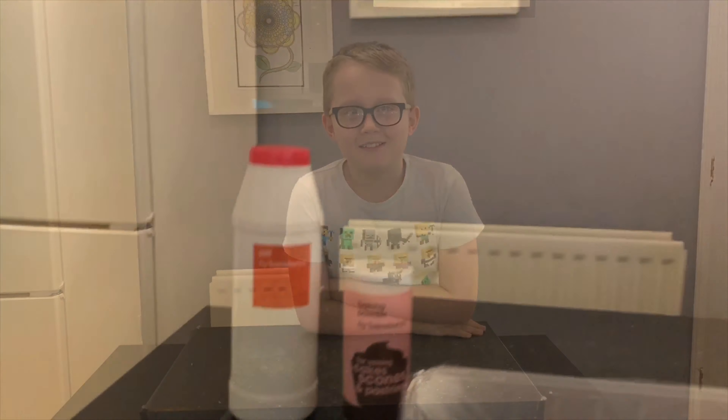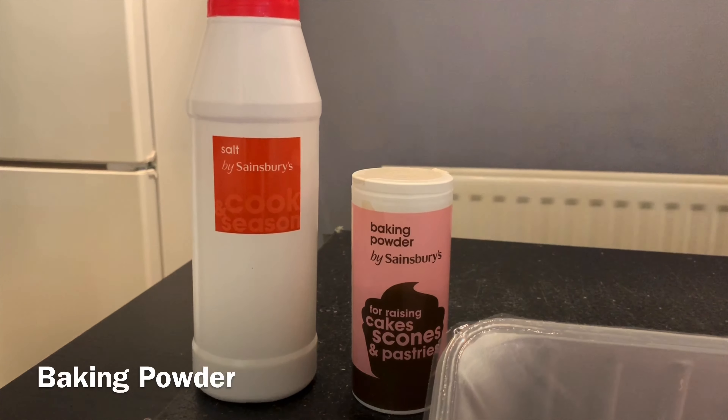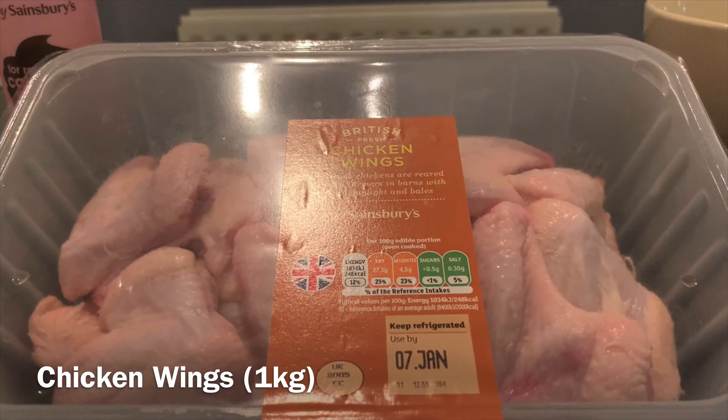Welcome to another episode of Honourers Get About where today we'll be making fabulous buffalo chicken wings. You will need salt, baking powder, and chicken wings.